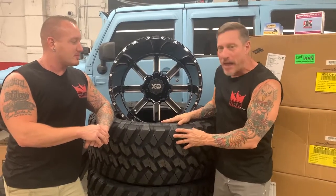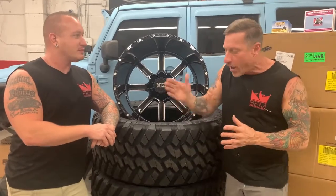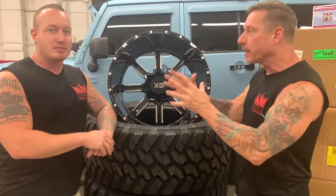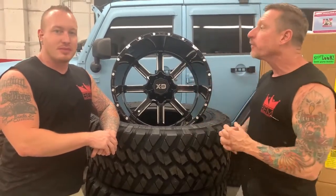How do you properly mount and balance a wheel and tire combination? How about tire sensors — your tire pressure monitor sensors — how to program them and get them right?